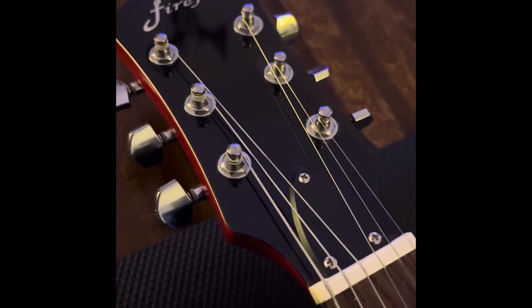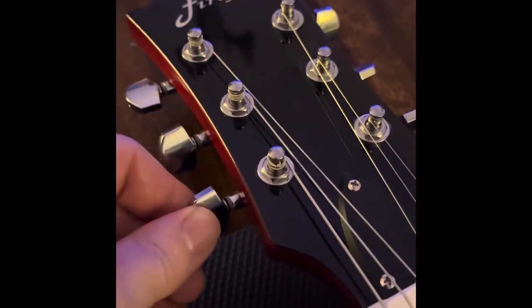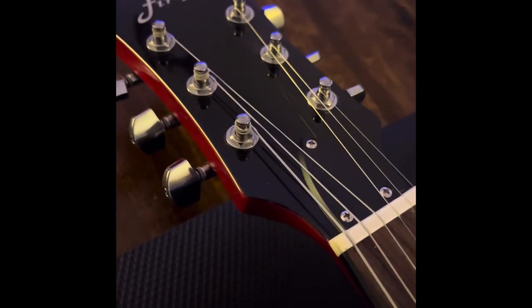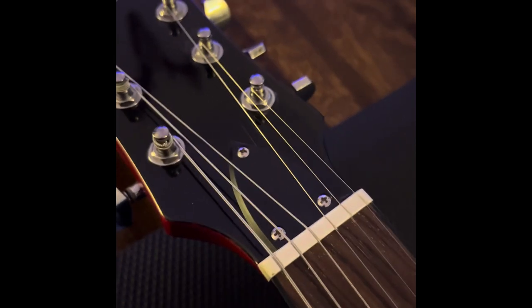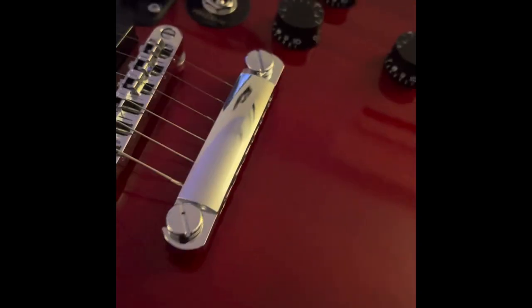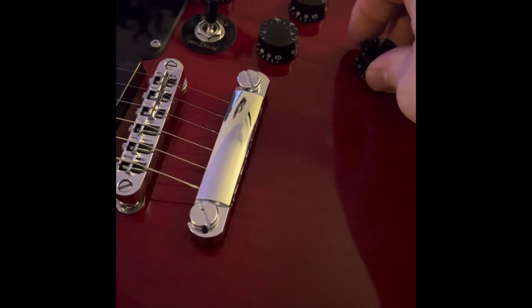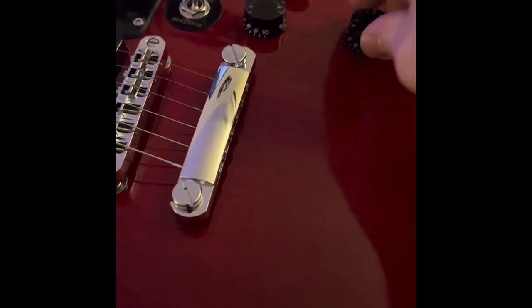Moving down to the headstock, the tuners feel nice enough. This one is a tiny bit loose, but we can tighten it up with a little screwdriver — that's nothing unusual. Even high-end guitars, those tuners can come loose a little bit. One thing that pleasantly surprised me is the knobs — these are very smooth, they aren't shaky at all.